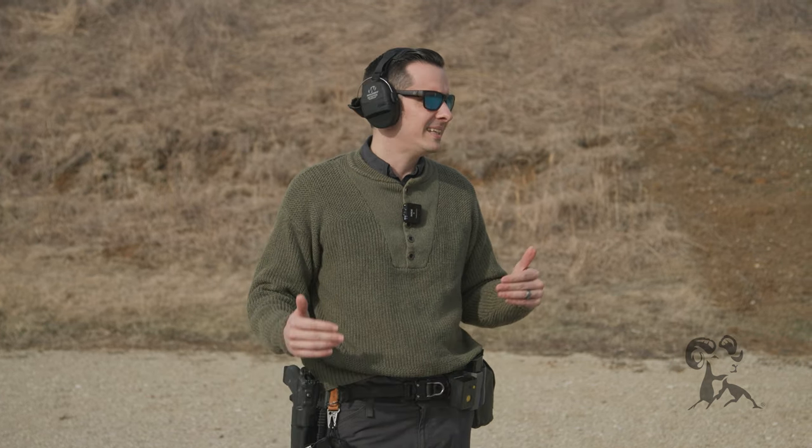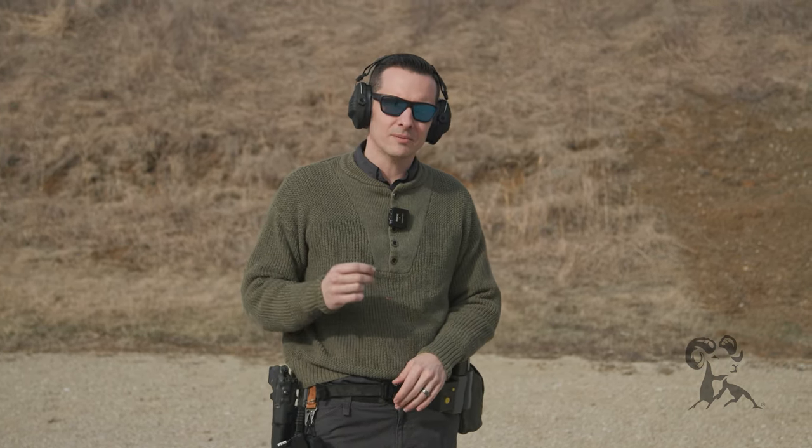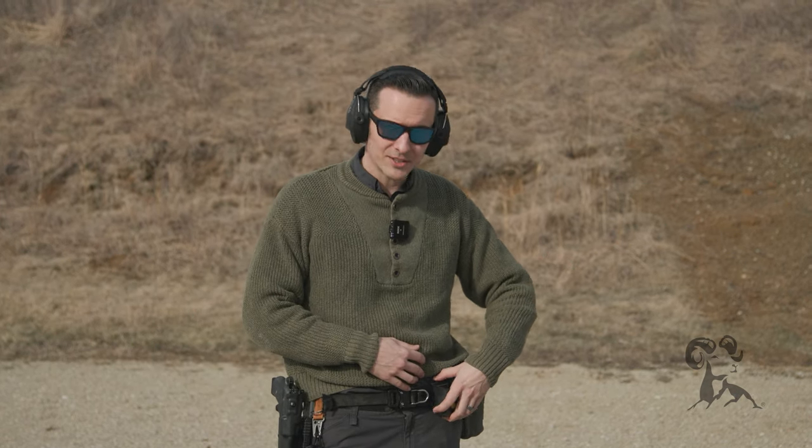Hi, Caleb from Brownells here, and today we're out at the Brownells Big Spring Shooting Complex because we got a new shot timer, and we got to try it out.